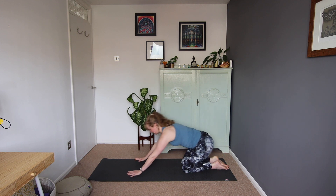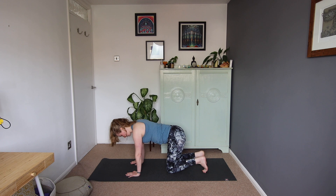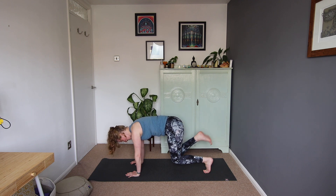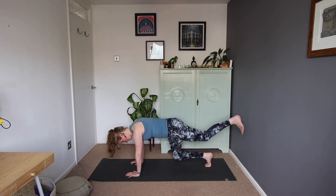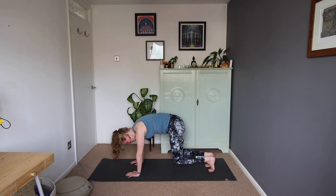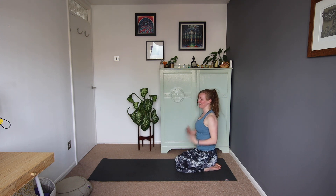We're going to come again into that tabletop position. This time we're going to tuck the toes under, hover the knees off the mat, and we're going to see if we can stretch the right foot out behind, then draw that right knee all the way in and tuck the knee in. Pop the right toes down — right knee hovering just above the mat. Stretch the left foot out behind, draw the left knee in, hug the left knee in towards you. Pop the left toes down, pop the knees down again, sit back, give the wrists a bit of a wriggle.